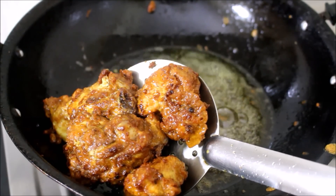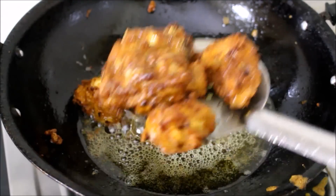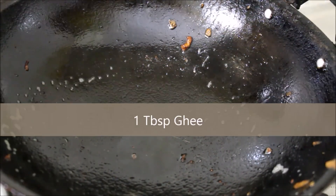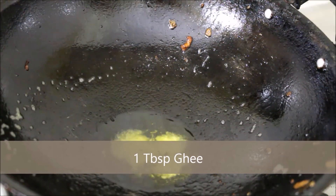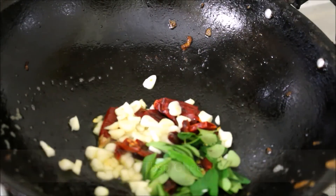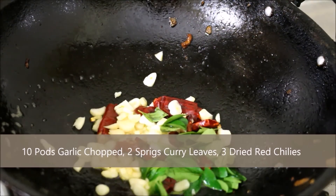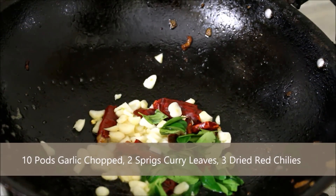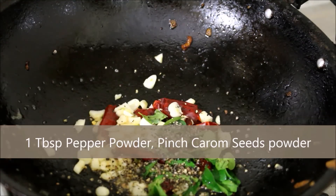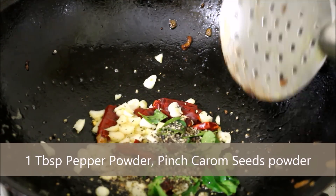I discarded the oil used for frying the chicken and in the same wok I've added one tablespoon of ghee. To the ghee I've added chopped garlic, curry leaves, and dry red chillies — I'm going to fry all of this. I've also added pepper powder and just a pinch of carom seed powder; if you don't have carom seed powder you can use cumin powder.